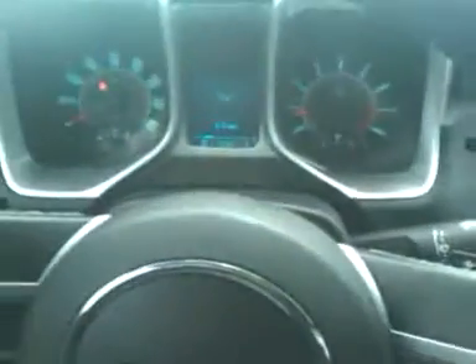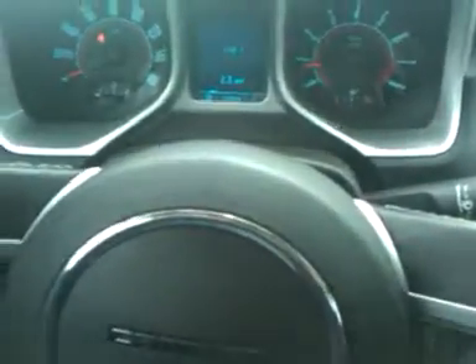All right, let's go for a drive. Put it in drive — it's an automatic. It has some guts to it. Let's drive up this little hill.